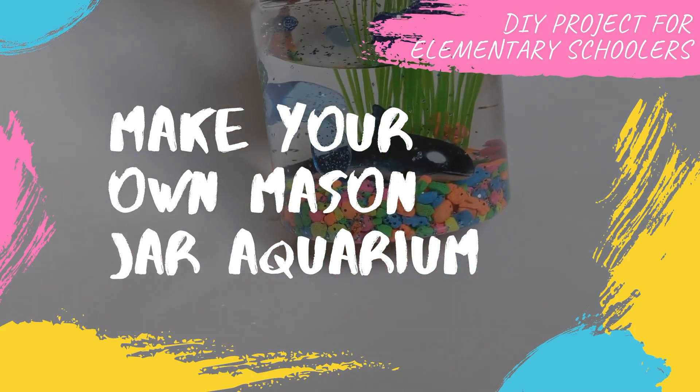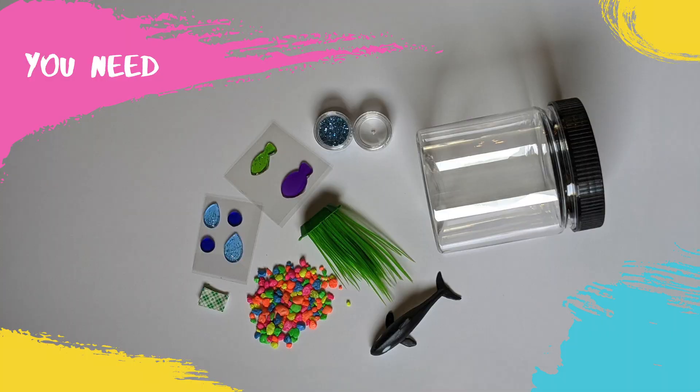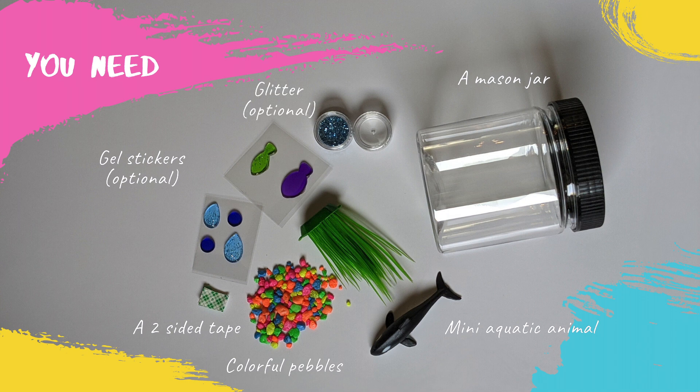To make our DIY mason jar, you need a mason jar, mini aquatic animal, aquatic plant, pebbles, two-sided tape, glycerin and some water. The gel stickers and glitter are optional.